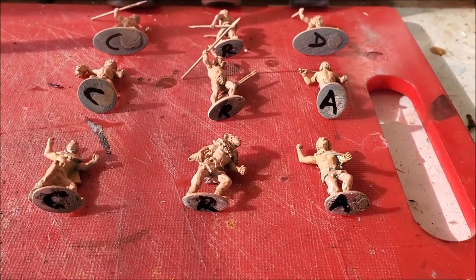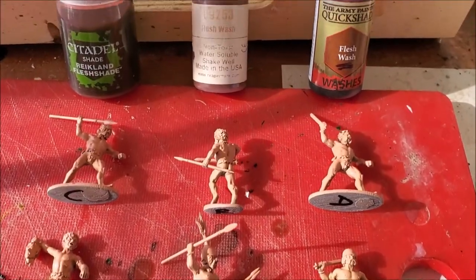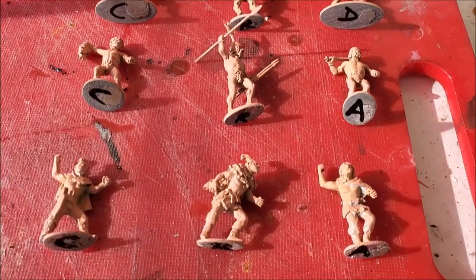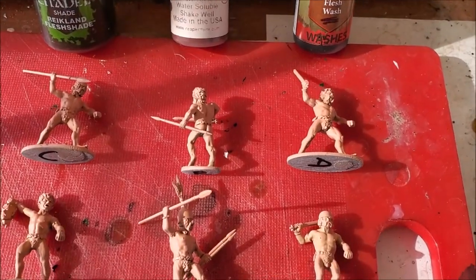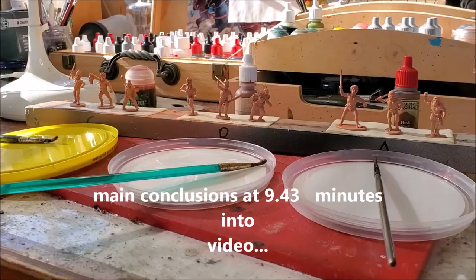Welcome back. Here they are - fully assembled, primed, ready for a good honest washing. The C's are for the Citadel, the R for the Reaper Master Series paint, and then the A will be the Army Painter wash. Dirty goals - time for a good wash!